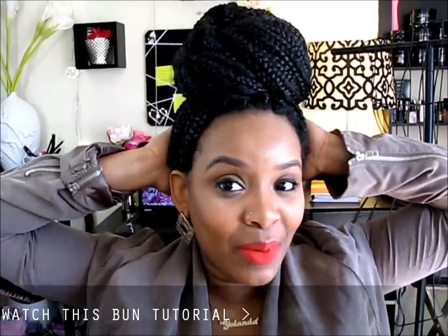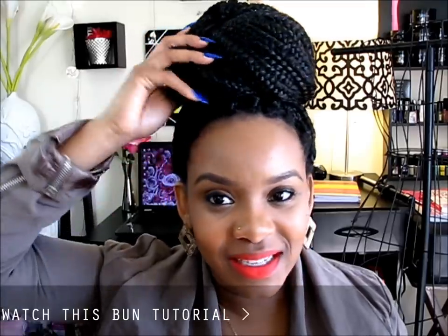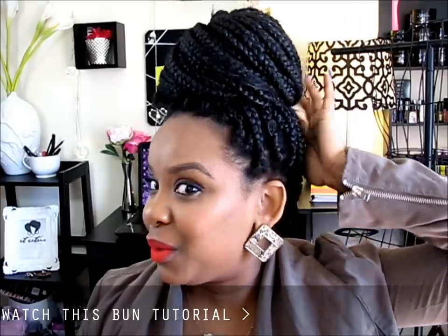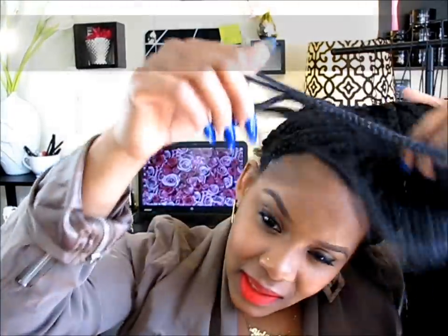Hello Curls, it's Yolanda Renee and today I'm going to show you a few hairstyles that you can do with your braids, your Poetic Justice braids. Of course I have this bun — I just did a skincare routine — so I pulled my hair into this huge bun but I'm going to let her down and show you a few styles that I do while having these in.